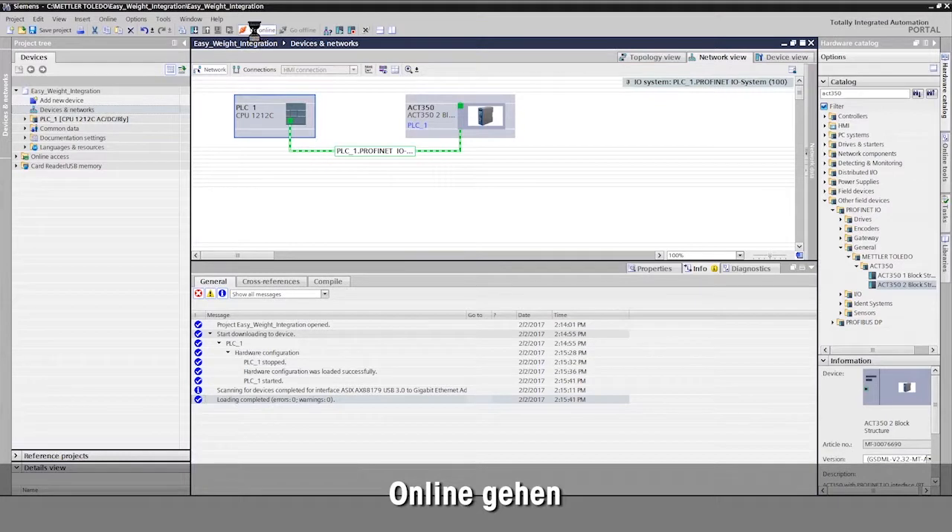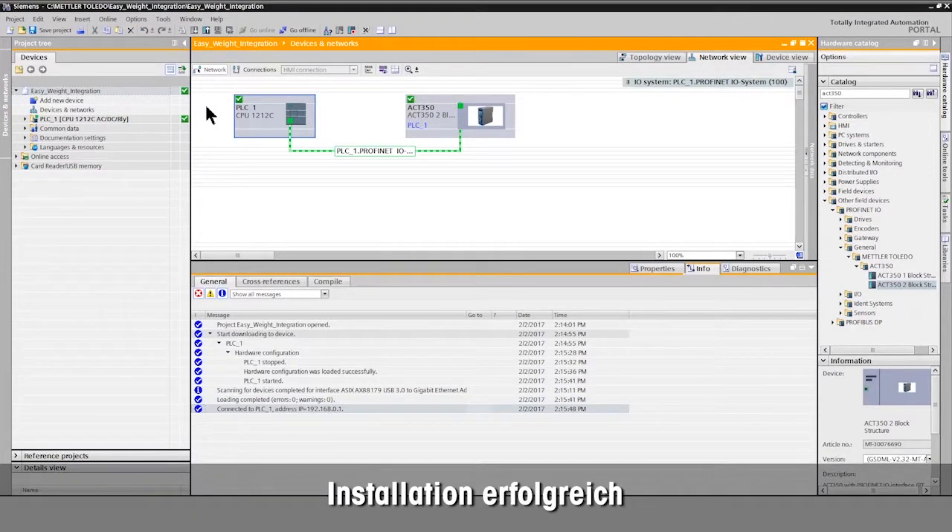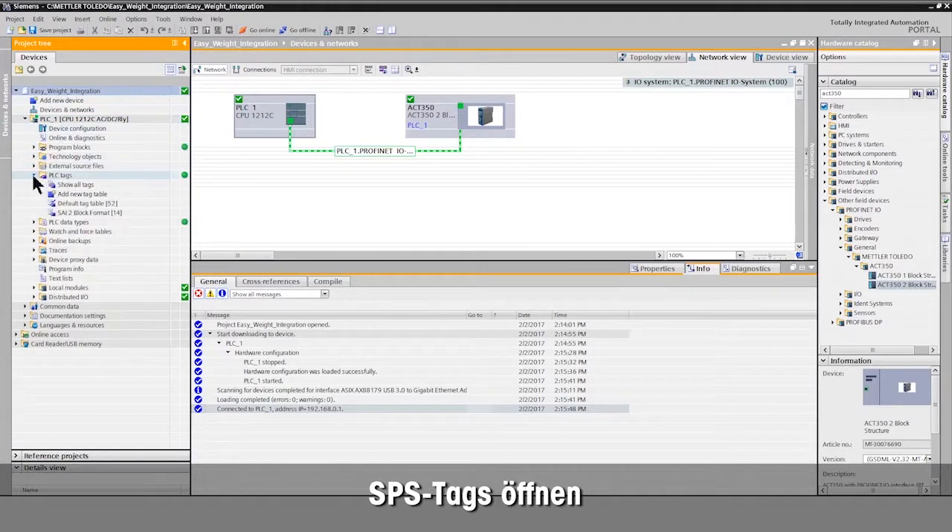Go online to verify configuration. The green check marks confirm successful installation and connection to the ACT350. Open PLC tags to see status and weight value.